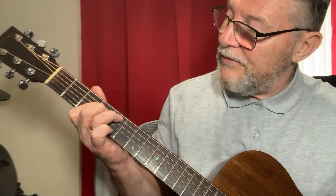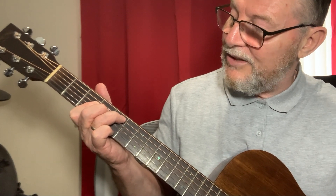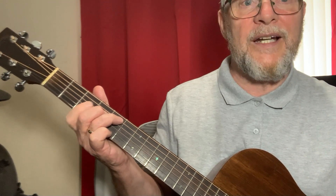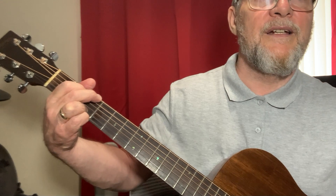I'm barring across from the D to the high E on the third fret, putting my second finger on the fourth fret of the D string, third finger on the A string fifth fret, and then back into G — we're into the song now.